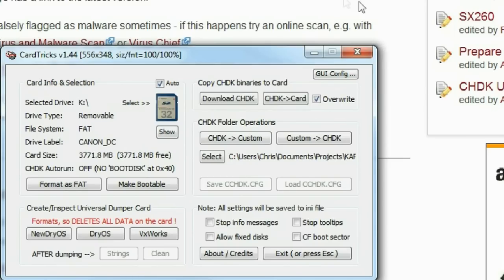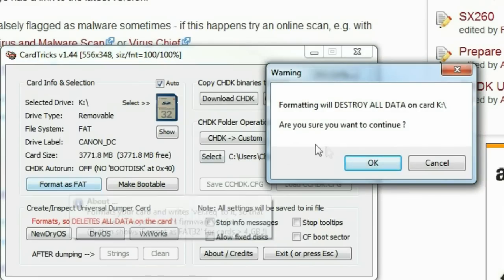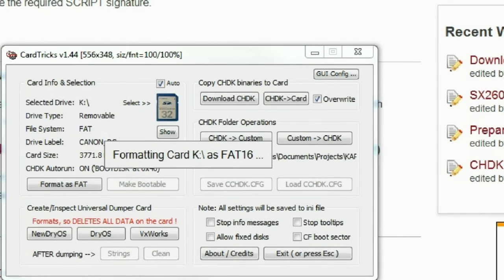Now we click the first button: Format as Fat. CardTrix reminds you that this is serious and tells you about cluster size. The formatting takes about 4 or 5 minutes and then it's time to click the next button.